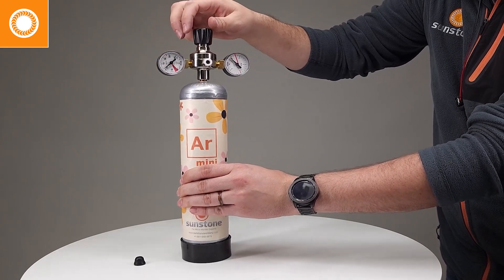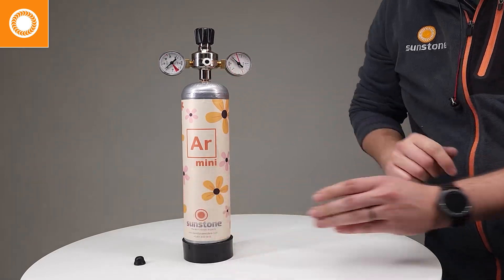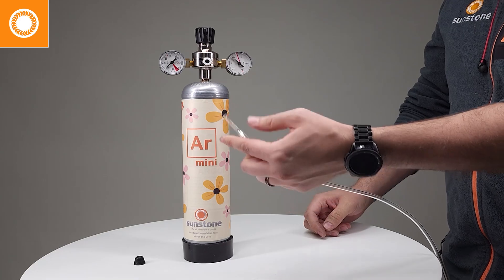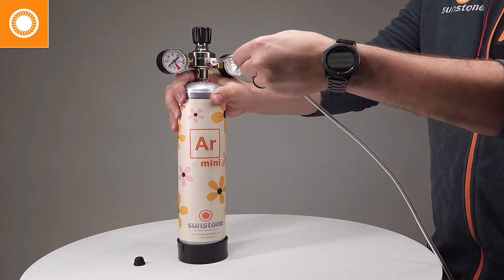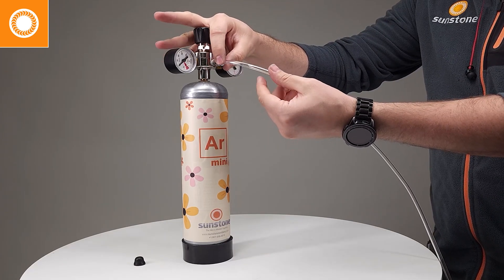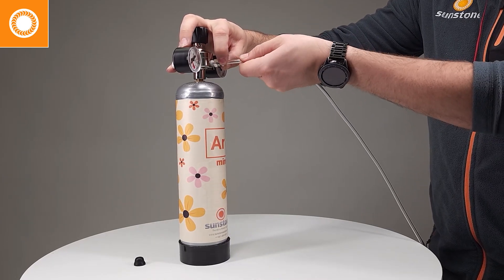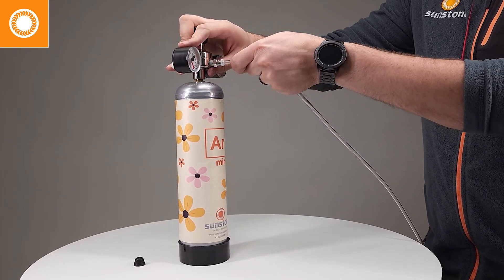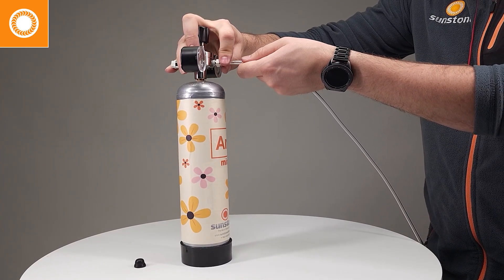Now the next thing we can do is get our clear hose that came with our welder and install it in this quick connect port. We're just going to push that in until it doesn't go in anymore — it's about a quarter inch, and you'll see that the teeth are engaged so you can't pull it free. To remove it, push the white collar towards the body of the regulator, and that will disengage the teeth so you can pull the hose free.